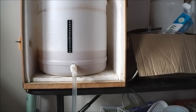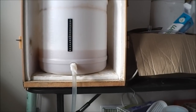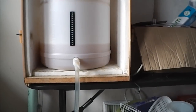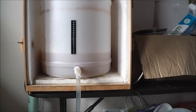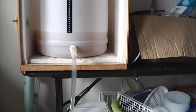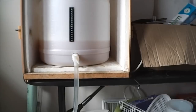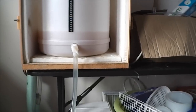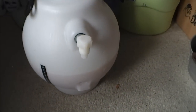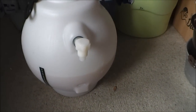It uses centennial and Nelson Sauvin hops, 25 grams of each, dry hopped at the beginning of fermentation in a muslin bag inside the barrel. That bag will be left behind, but hopefully all the oils, flavor, and aroma from the hops are being transferred across.